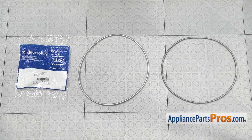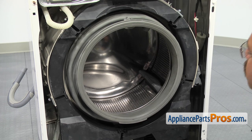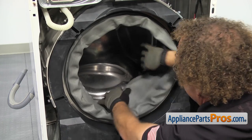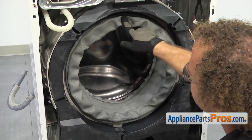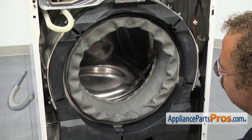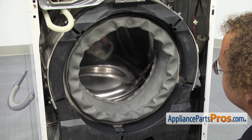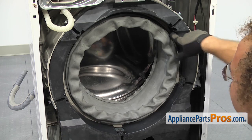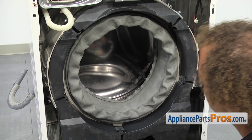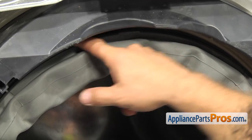Here's the old inner bellow spring clamp next to the new one. If you already have one of these, great; if not, you can get it at AppliancePartsPros.com. Since we're just replacing the spring in this video and not the seal, you want to tuck it inside and then make sure that the seal is still lined up at 12 o'clock with the arrow and that it's in the groove all the way around before you try to put the new clamp on. We're going to put some liquid soap in the spring groove to make it easier to put the spring in — just a little bit, not a lot.